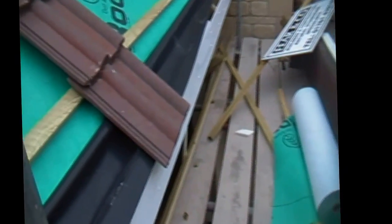The first strip of felt you can see there is actually plastic DPC, which stops water forming behind the fascia board, sagging and rotting the felt.